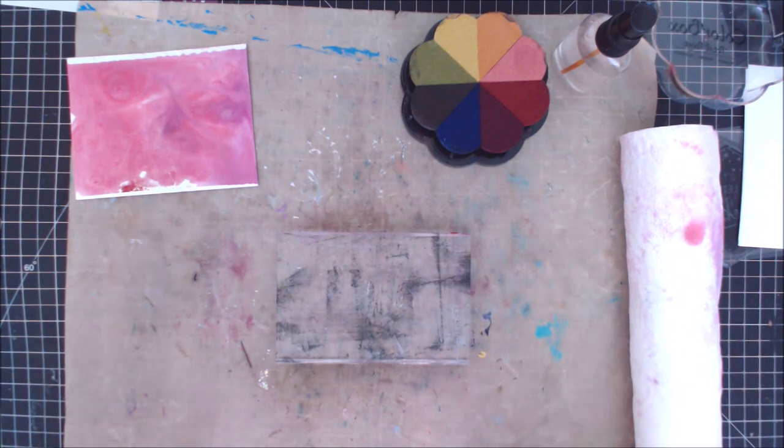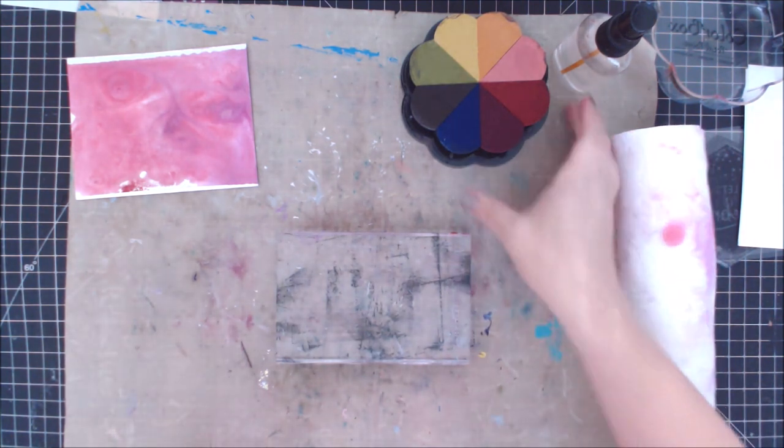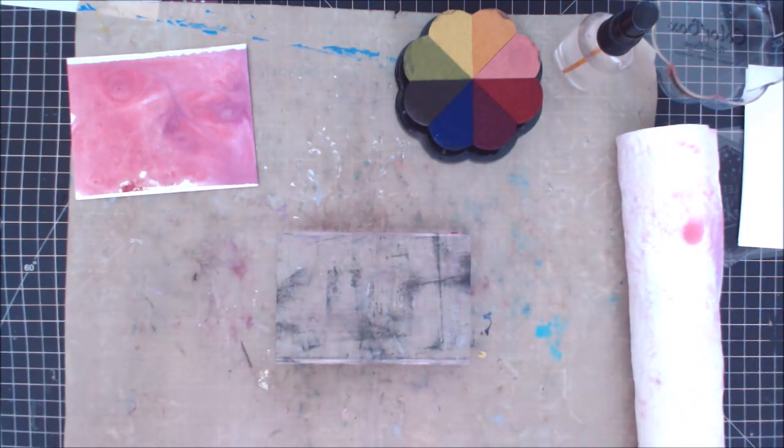Hey everybody, it's Erin Reed and today we're going to make some background techniques for Inktober. This is a series of videos I'm going to be doing over the course of October, on random days, just kind of popping in and showing you some fun background or inking techniques using ink — so hence Inktober.